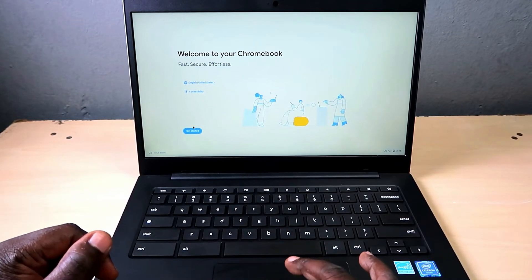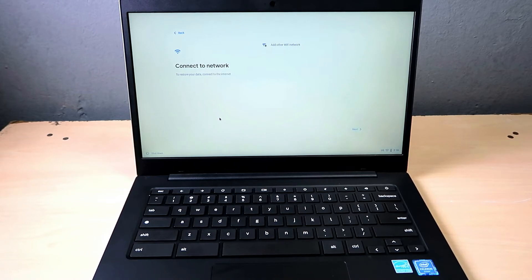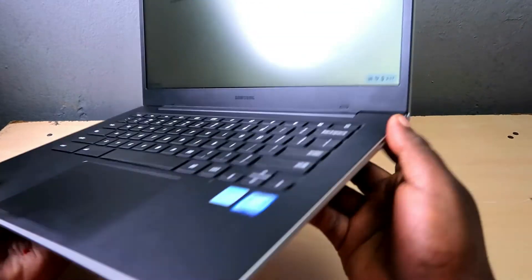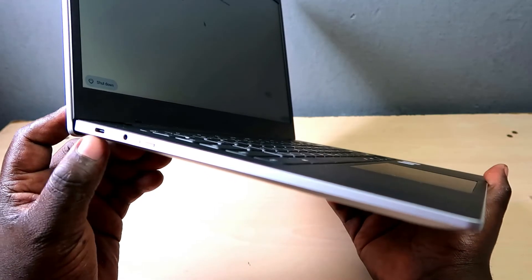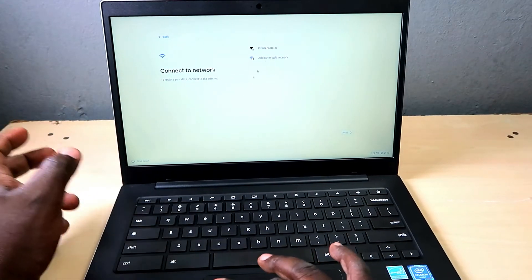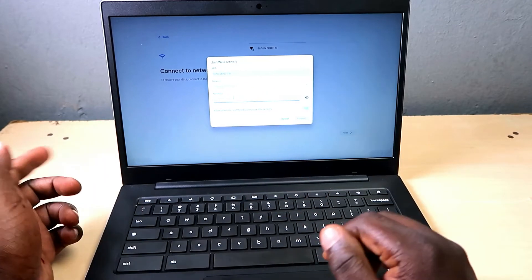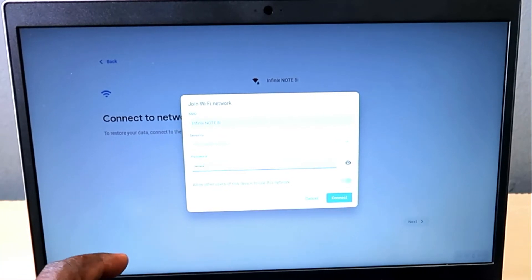To set up your Chromebook, just click 'Get Started.' You do need an active internet connection. For those without Wi-Fi, note that this device has no Ethernet port, so you'd need a USB Type-C dongle for Ethernet. Otherwise, just get Wi-Fi or hotspot from your phone. Let's enter the password for the internet connection now.